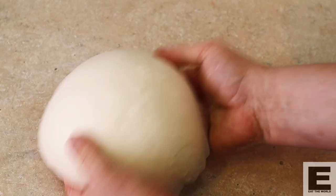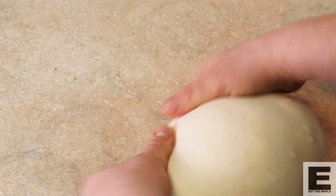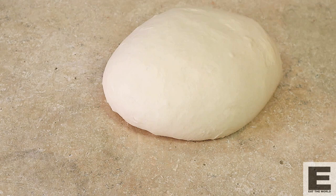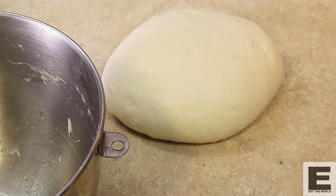I'm just going to give it a bit of a tighten up here and we are going to put this beautiful dough back in our mixing bowl. We're going to let it rise until it's almost double, and then we're going to stick it in the fridge overnight. Goodnight little dough, we'll see you in the morning.